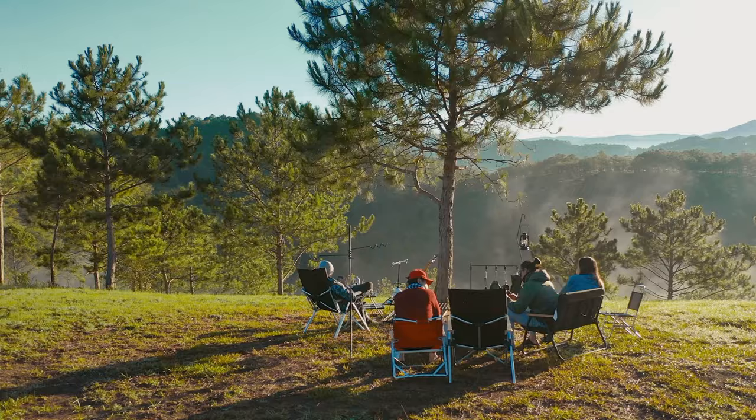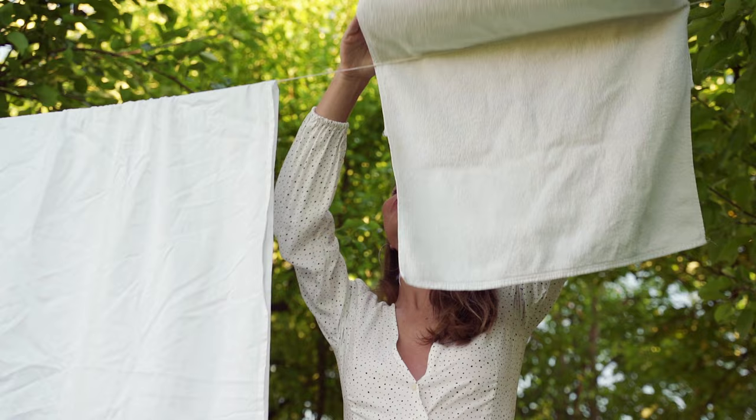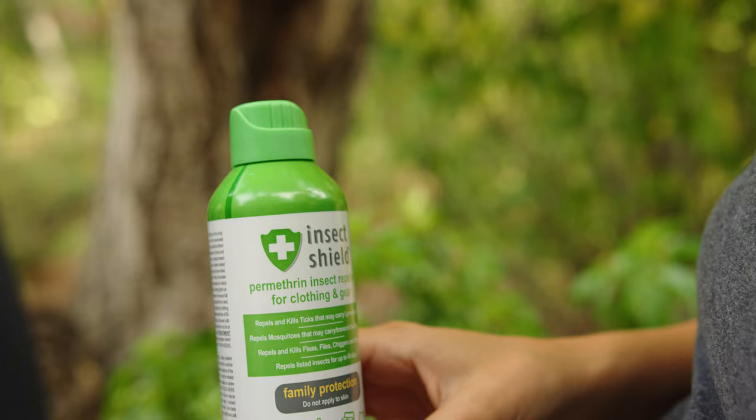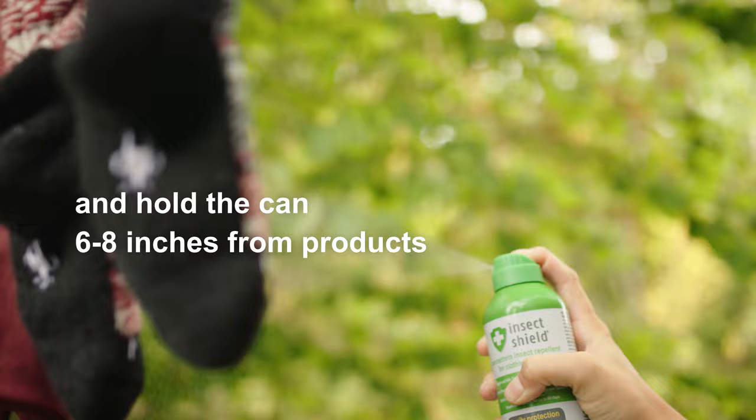Here's how to apply Permethrin Spray safely and effectively. First, select an outdoor area with plenty of air and ventilation that's also shielded from the wind. Next, simply twist the cap and hold the can upright about 6 to 8 inches from the item, spraying in a slow, sweeping motion. Continue spraying until it's fully covered, treating all sides and surfaces.